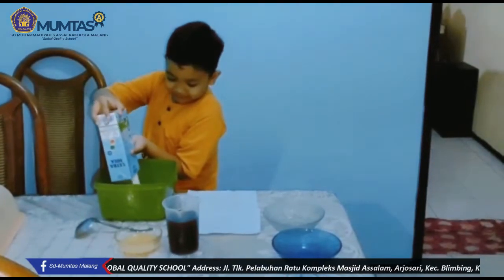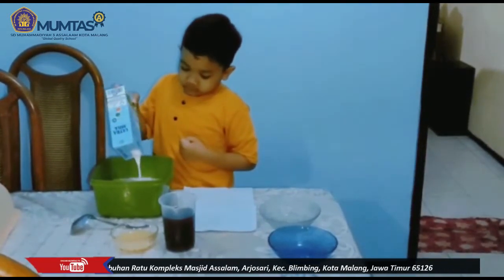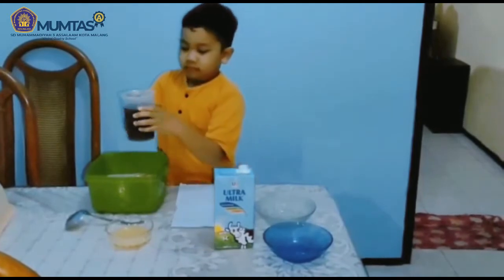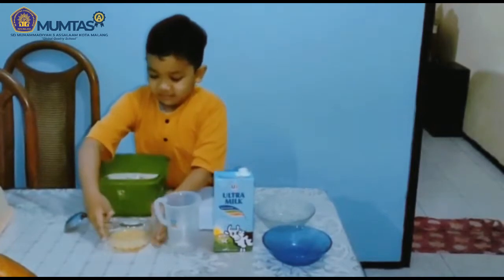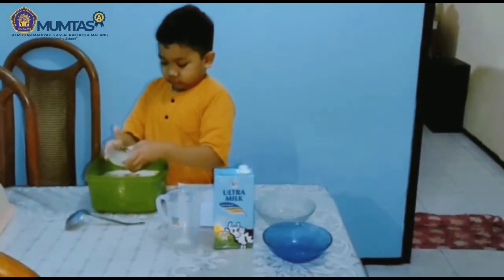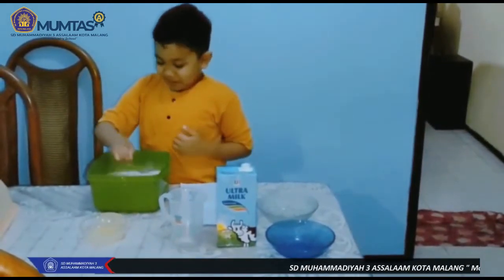Tunggu, jangan dulu. Masak selama 4 menit.